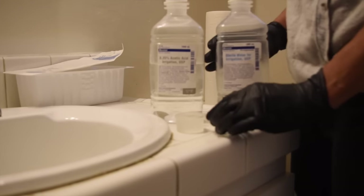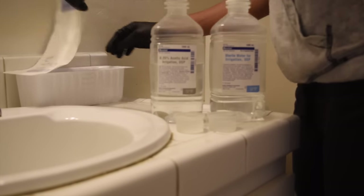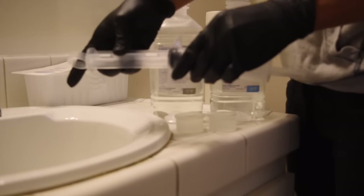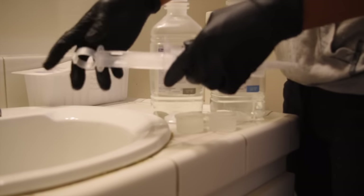Sorry about the bottles being kind of blurred out — I didn't realize when we were shooting, but I will show you guys a picture of both bottles so you can clearly read the labels.